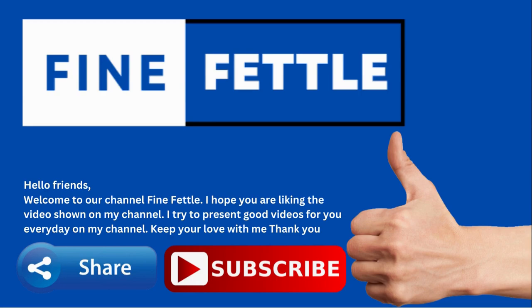Hello friends, welcome to our channel Fine Fettle. I hope you are liking the videos shown on my channel. I try to present good videos for you everyday on my channel. Keep your love with me, thank you.